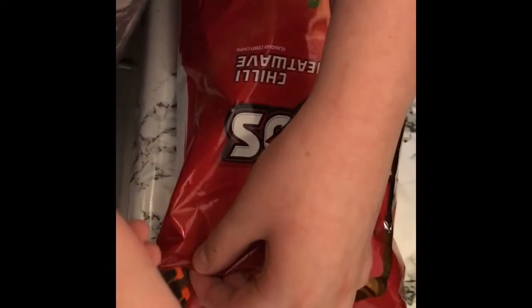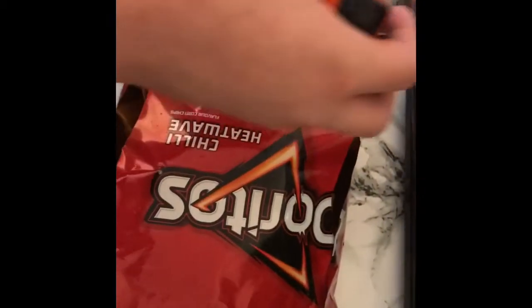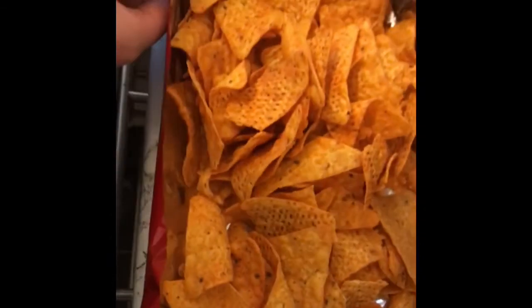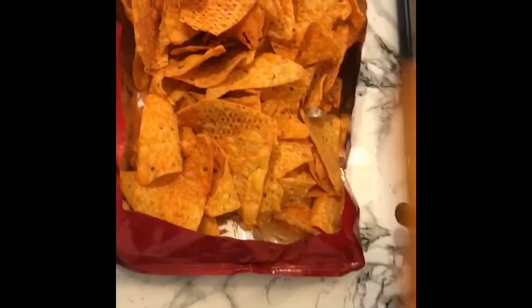It's actually a really good life hack if you're with a friend or at a party. Look at that — boom! And there's your box of Doritos. You just take one.